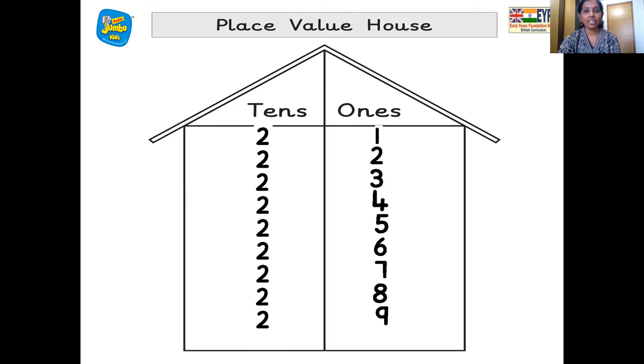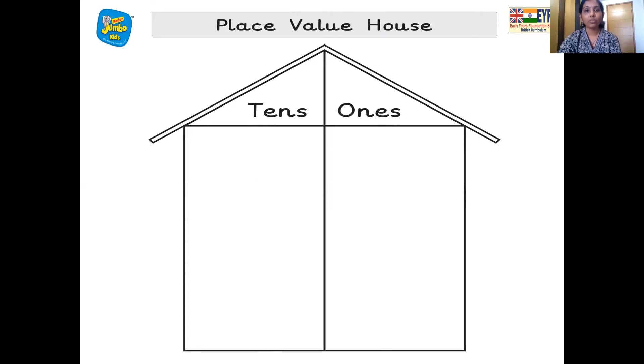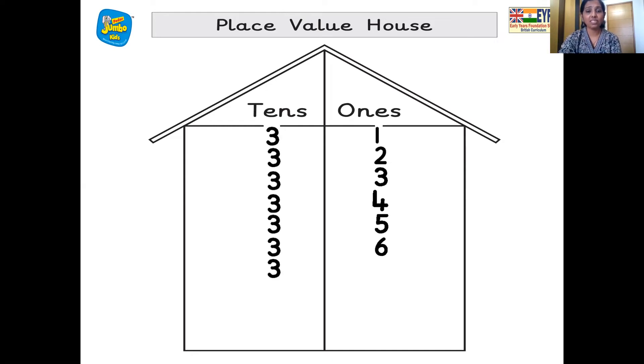And then 30. So three 10s, zero 1s — 30. Three 10s, one 1s — 31. Three 10s, two 1s — 32. Three 10s, three 1s — 33. Three 10s, four 1s — 34. Three 10s, five 1s — 35. Three 10s, six 1s — 36. Three 10s, seven 1s — 37. And three 10s, eight 1s makes number 38.